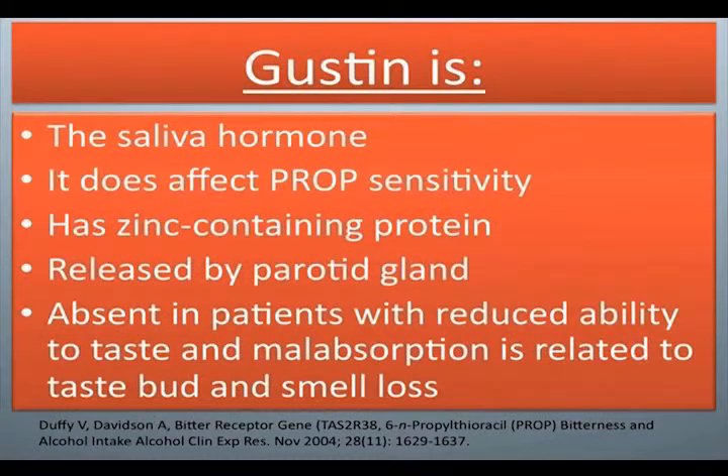Gustin is the saliva hormone. It does affect prop sensitivity. It has a zinc-containing protein and is released by the parotid gland. It is absent in patients with reduced ability to taste, and malabsorption is related to taste bud and smell loss.